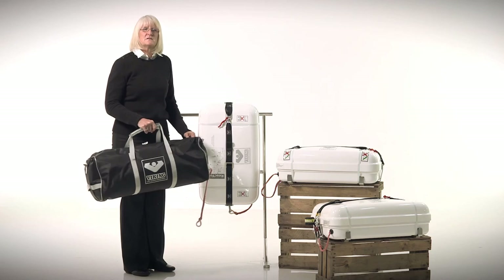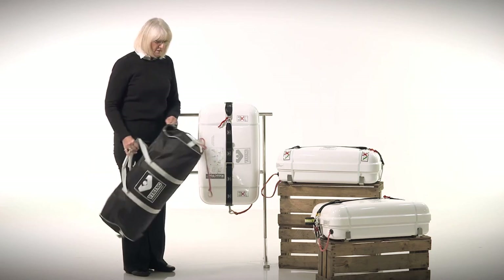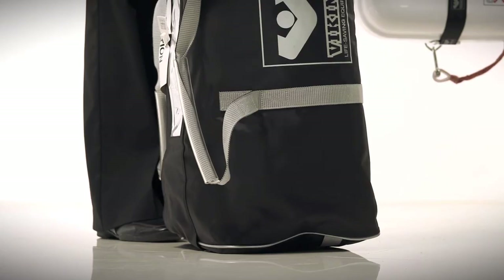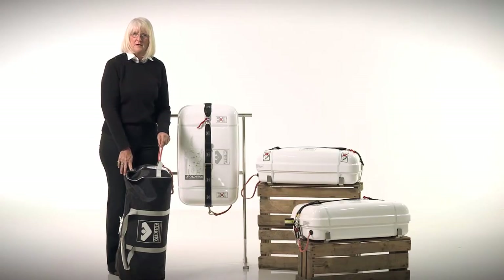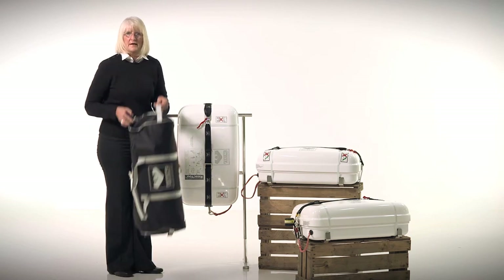Here we have the Viking valise, in a water-resistant black nylon case. You can stow it either flat or on its end. If you stow it on its end, always remember to keep the painter line up so that when removing it from the locker you do not snag the painter line on the way out.